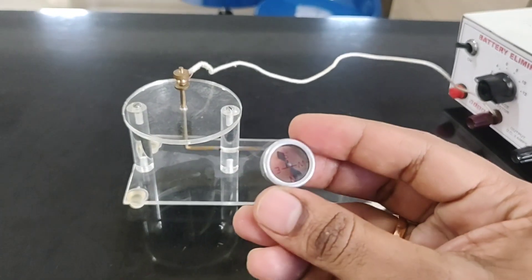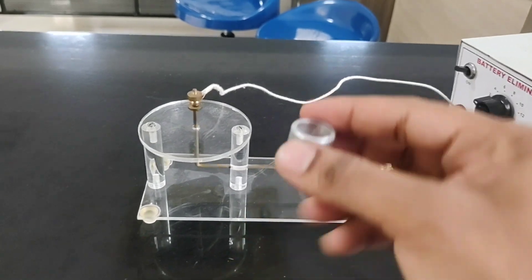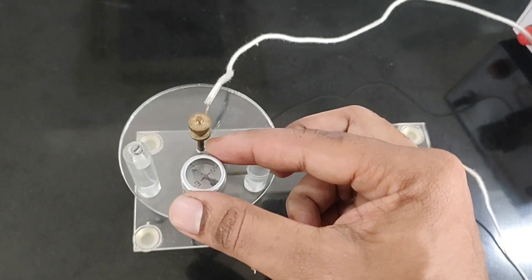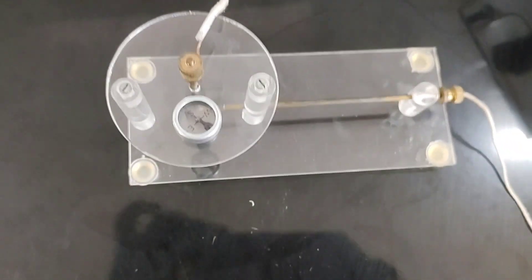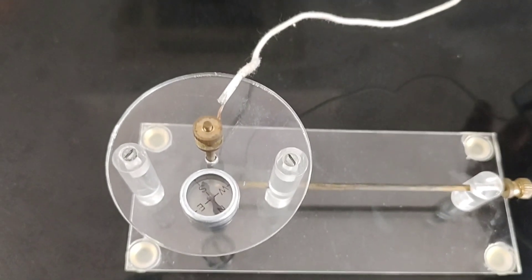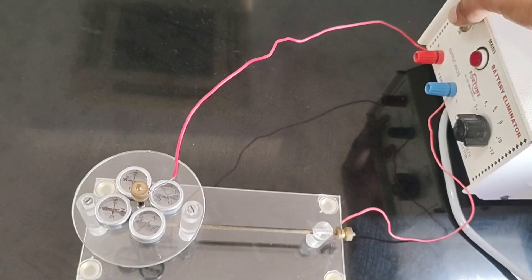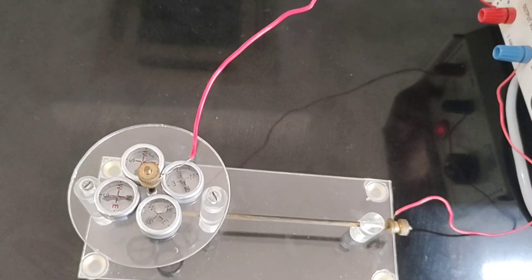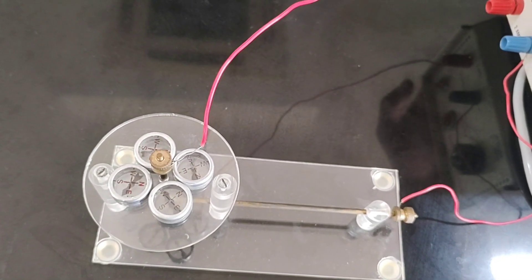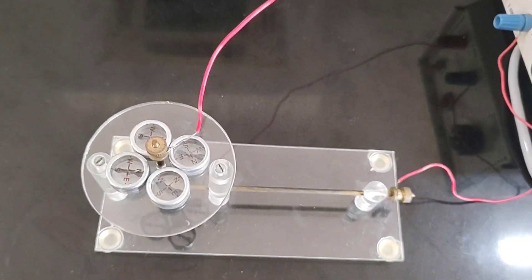To test the magnetic field around this, we use compass needles. These compass needles will deflect only when there is a magnetic field. Let me try placing one compass needle close to this conductor and turning on the switch — the compass needle deflects. If we place four compass needles around it, we can see them all deflecting in a circular direction.